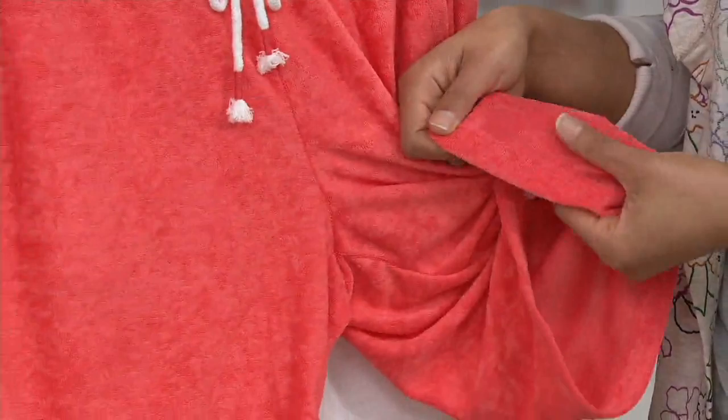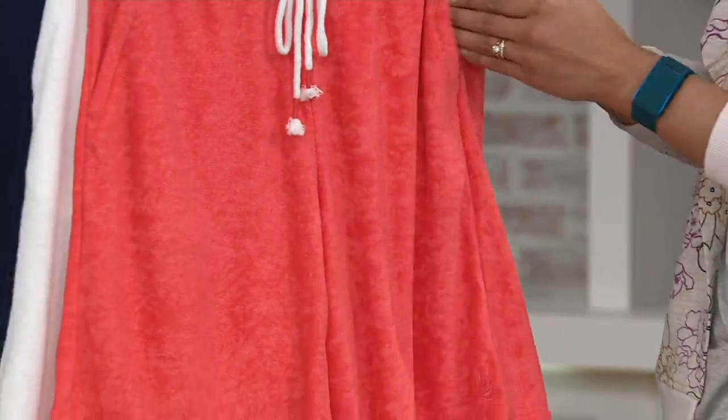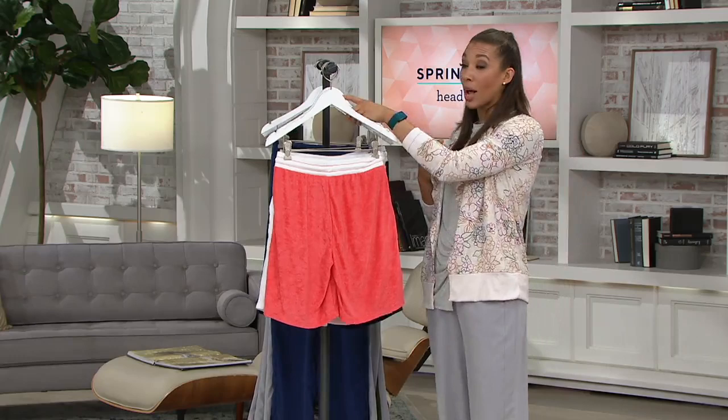My favorite things are the length of the short and the colors. The coral, the navy, the aqua — they're all so bright, vibrant, and really americana. They're ones you can really pair with anything in your wardrobe, which is why Cuddle Duds has been so popular. The white, though, I have to tell you, is my most popular one. So if you like this one, go ahead and place your order to get it home.